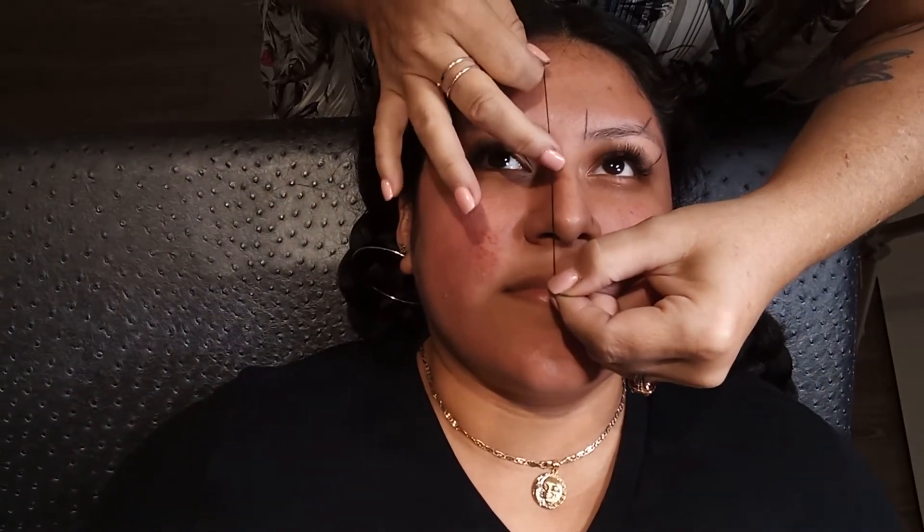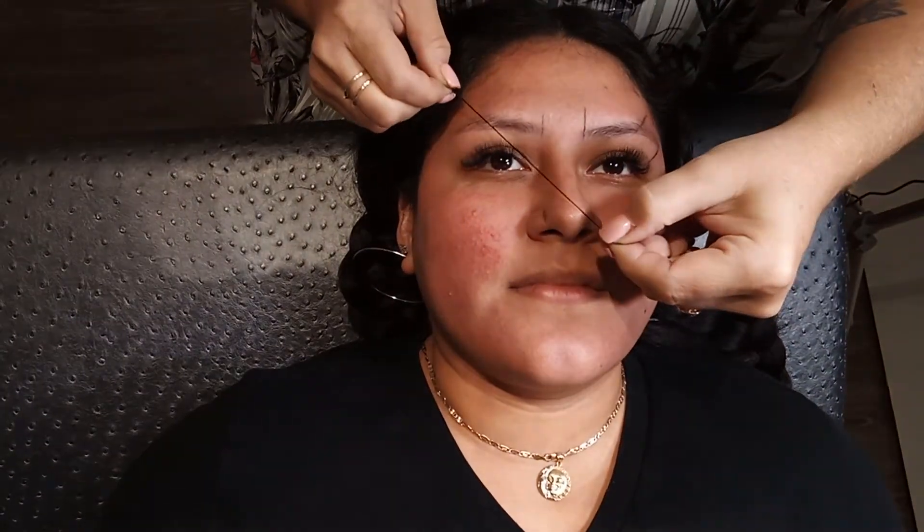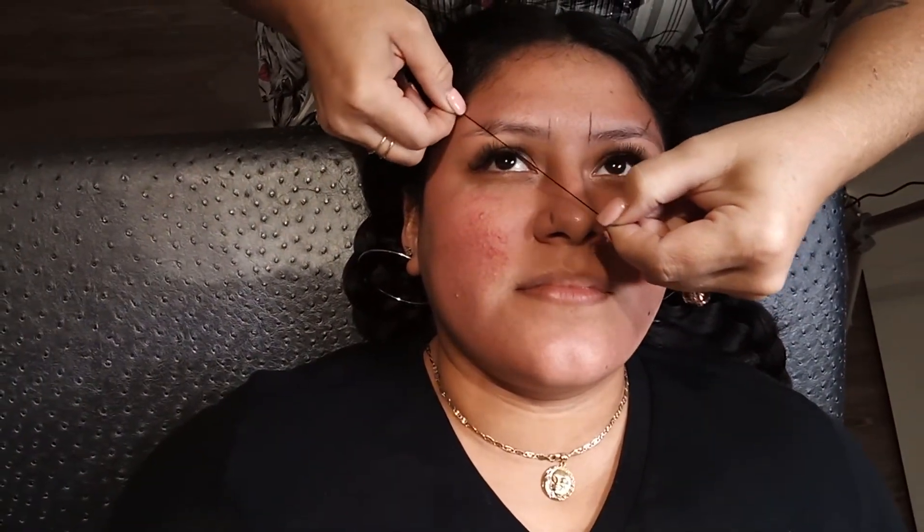So if we do that on this side, we're going to go from the little indentation of the nose straight up and make a little mark. Then corner of the nose, corner of the eye — that's where it should be arching.